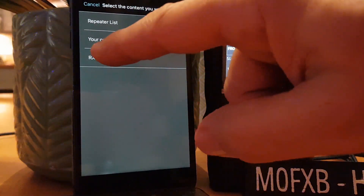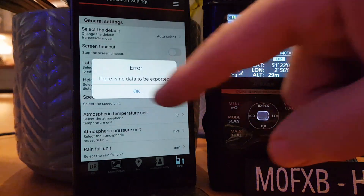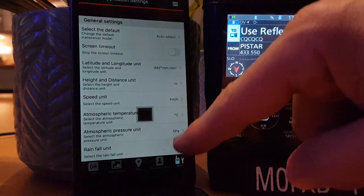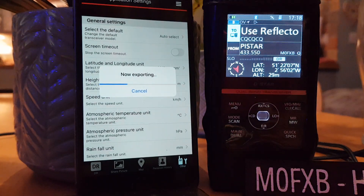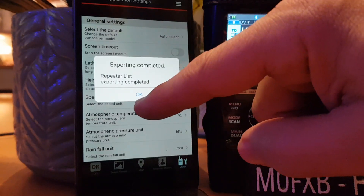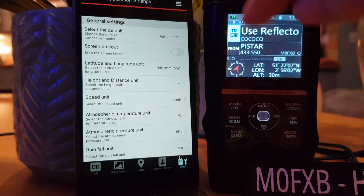Let's click Receive History — no data. Let's try one more: repeater list export, and it's actually doing it. That's interesting — I'm sure it will save it somewhere.